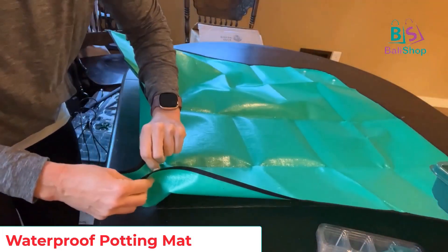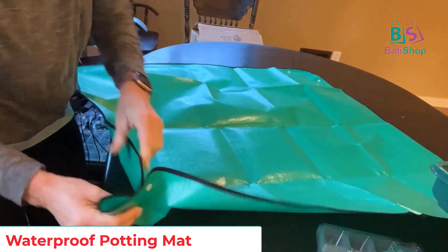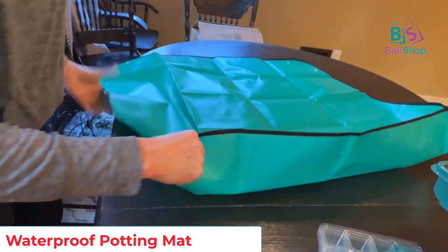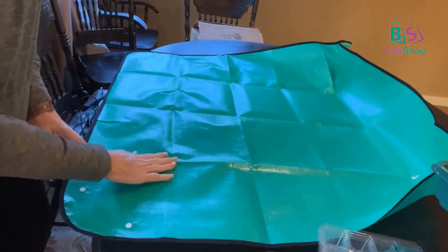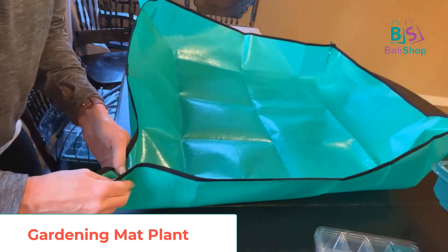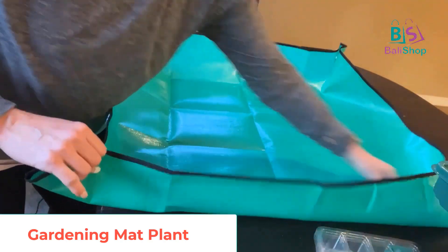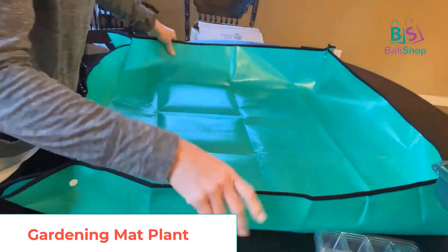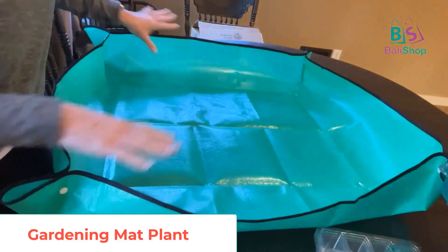To assemble it, you just pinch these two little sides together and it has little snaps. This is actually much larger than I needed, but I'm pretty excited about it. I'm going to use it in my greenhouse since things can get a little crazy in there. When you snap it together, it creates these little walls right here.